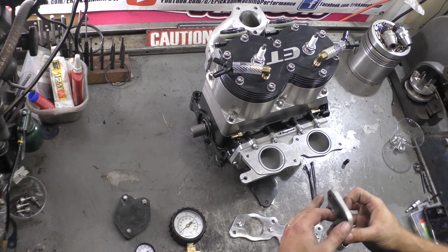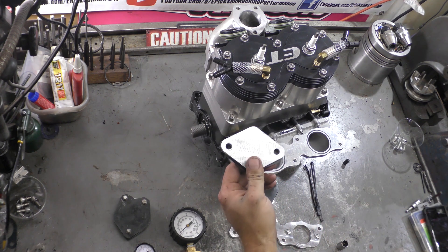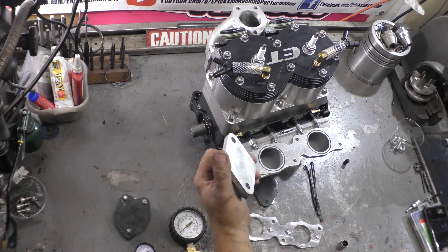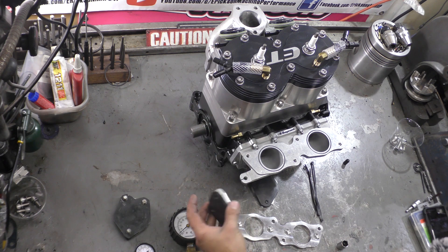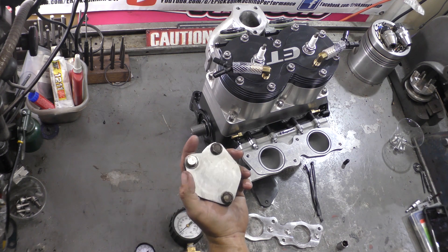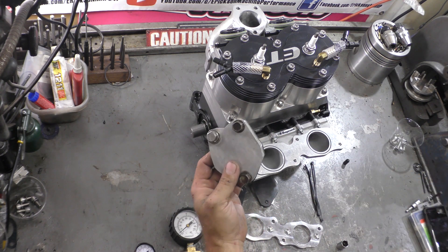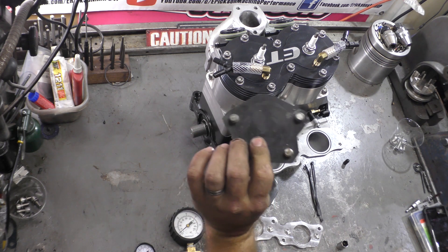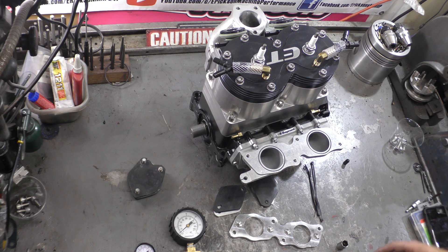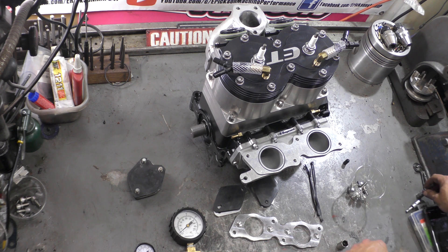Then we use block-off plates. This is an SBN 44, 46, 48, and so on block-off plate that I machined — I'm going to be selling these soon, they'll be out in the next week or two. And then this is a factory pipe or Cowie manifold block-off plate. These will also be sold shortly, just with a rubber gasket. So let's assemble this all up and get started.